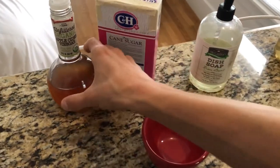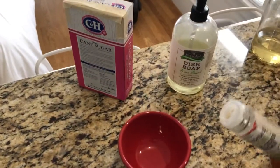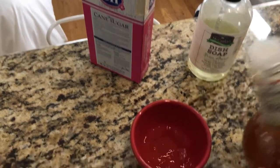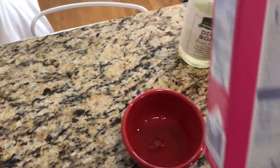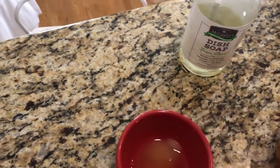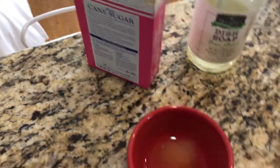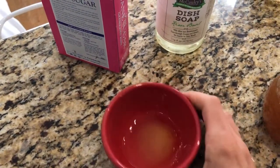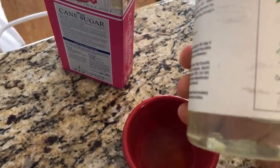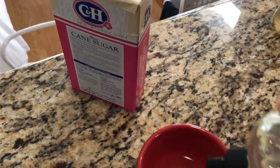Here's a solution: apple cider vinegar, maybe two tablespoons of sugar. Make it nice and sweet, mix it up, let that sugar dissolve, and add soap — any kind of dish soap works.